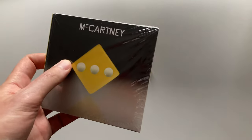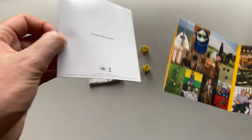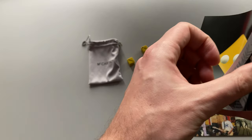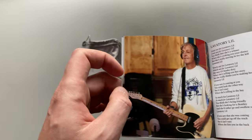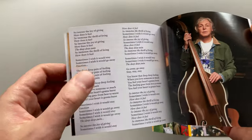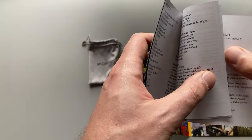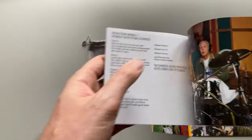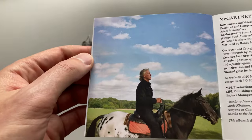Usually there are some differences between CD and vinyl releases, so we are going to check them out. The gatefold cover has a slightly different set of images. And I suppose this booklet also should have some differences from the vinyl release — some pictures are different, they are bigger. We are not going to compare all of them with the vinyl release, that's kind of boring. But for example, this one with the horse is definitely different.